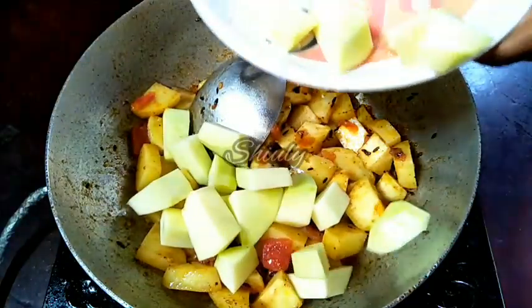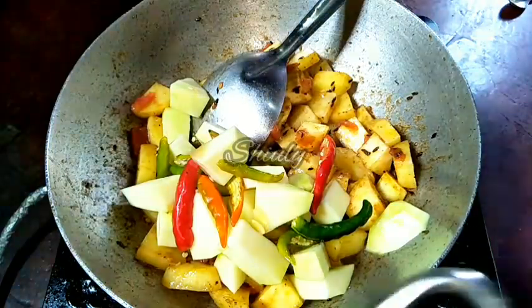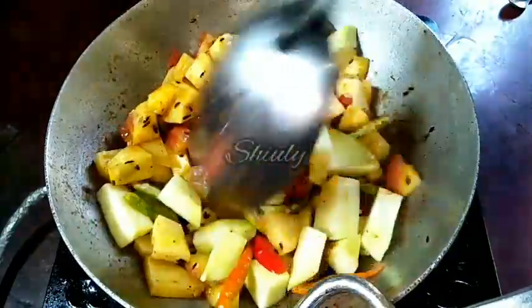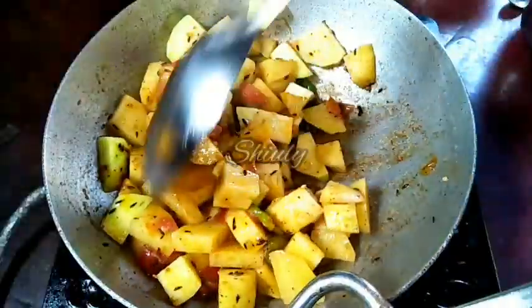I'll add the green chillies along with the pumpkin. Now I'll fry for about 3 to 4 minutes more, and after that we'll add water for gravy.